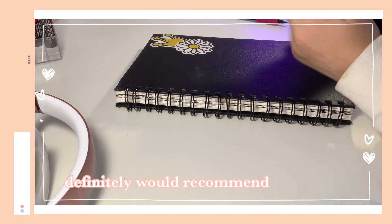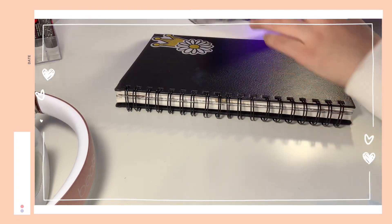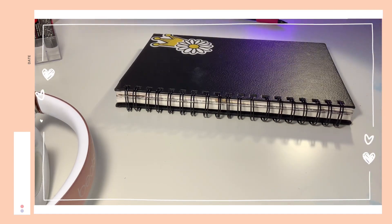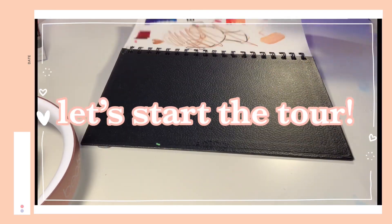Over here I have some stickers — I got a big pack from Amazon for like five dollars. I have some cute stickers I put right here. Let's just flip right into it. The first page I didn't do anything special.